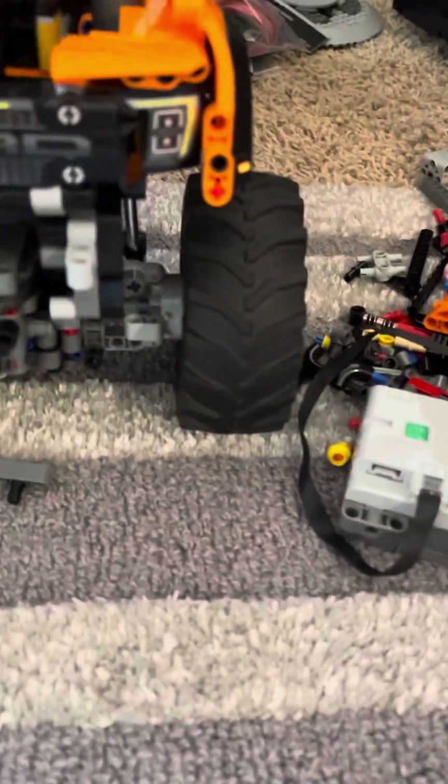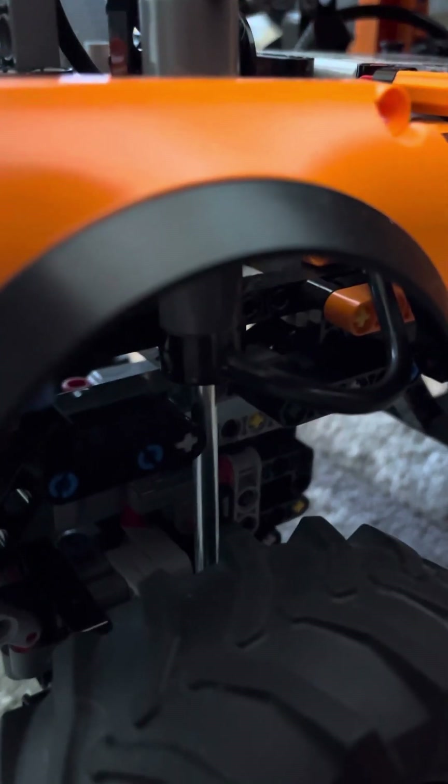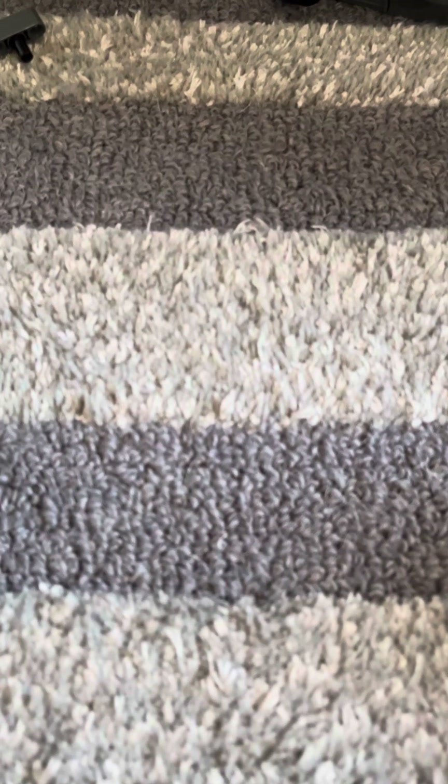First off, the suspension goes from — let me see if I can get in there — that little black spot to there. It's quite a bit of height. All that metal is suspension on the old shocks. By the way, this is only on the front, not on the back.